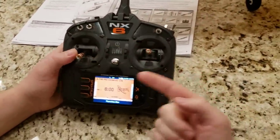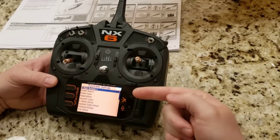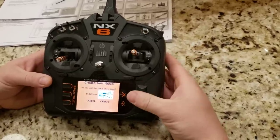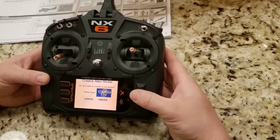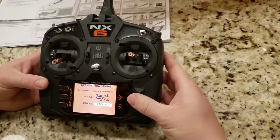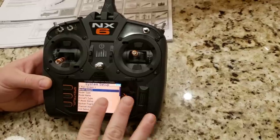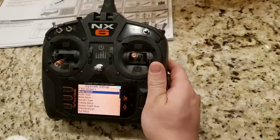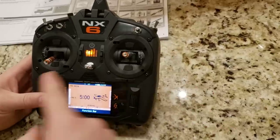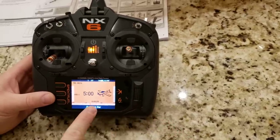On the transmitter, press and hold the Spectrum logo and scroll all the way down to system setup. Go to model select, scroll to the bottom, select 'add new model.' It gives you the choice to create different model types — drone, sailplane, helicopter, or acro, which is an airplane. Click create. This color on the screen isn't necessarily what you'd choose — it just happens to film the best. You can do a variety of palette options from the regular function list. We've got a new acro model created — it shows the name, the number, a picture of the airplane, and a little timer.